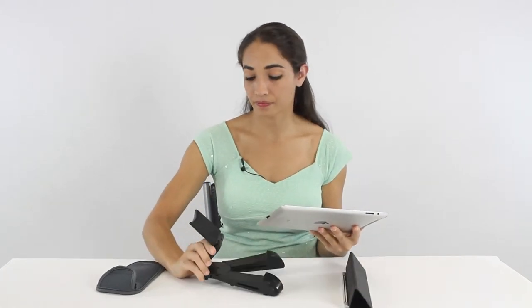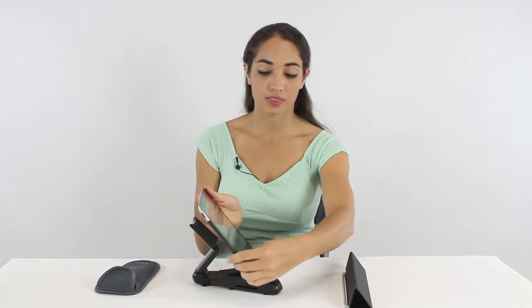This is the sound with the iPad's original speakers. Now, this is the sound with the SoundPad. Sounds pretty good, huh? The difference is obvious — you can really hear the bass.